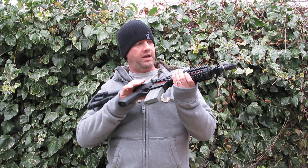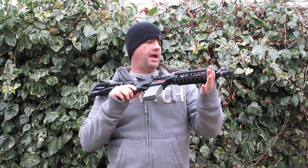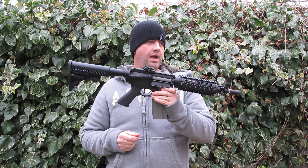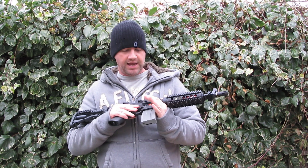Main Irish Airsoft have given me this gun to review. It's an APS — that stands for Accuracy Pneumatics Shooting. The company that makes it was really a paintball company at first and they branched off into Airsoft.